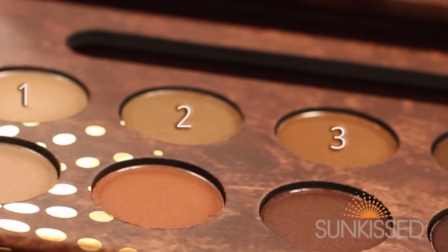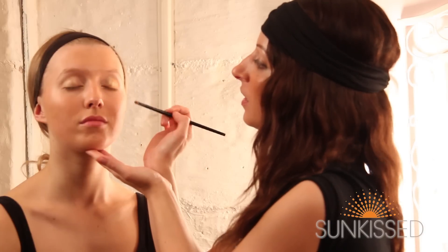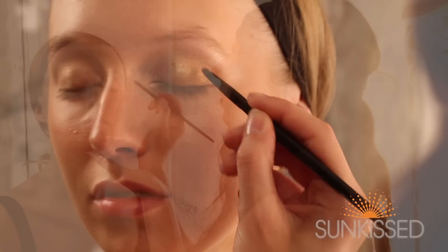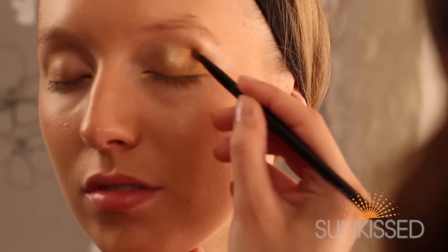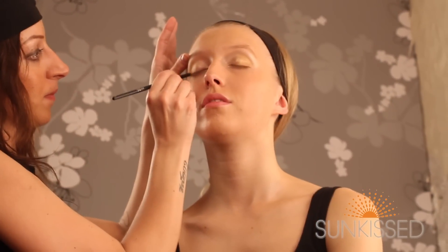So I'm just applying the third colour now, and I'm just focusing on the outer corner, just to add definition to the eye. And I'm keeping the ball of the eye free of this colour, just to — again, when she's got her eyes closed — give that highlighting effect.